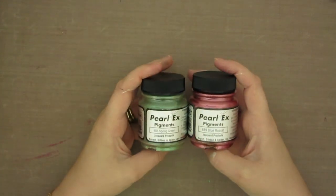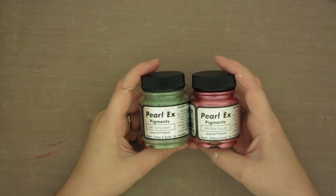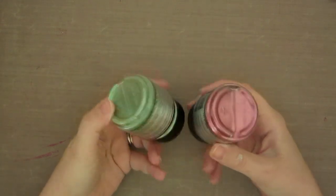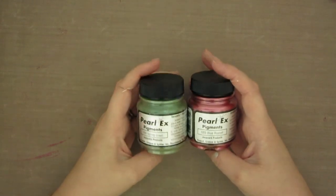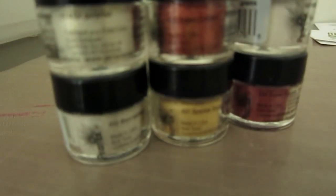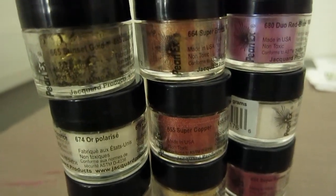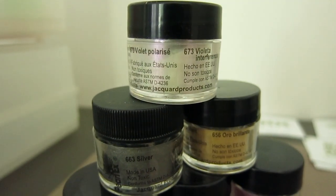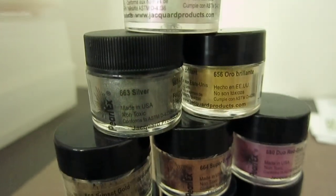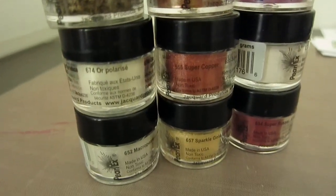Hi guys, welcome back to Origami Twist. My name is Jen and today's video is all about Perlex pigments. If you've never heard of Perlex before, it is essentially a very finely milled pigment which is completely metallic, luminescent, or pearlescent — however you want to describe it — but it just has a really beautiful sheen to it and can be used in tons of different ways.